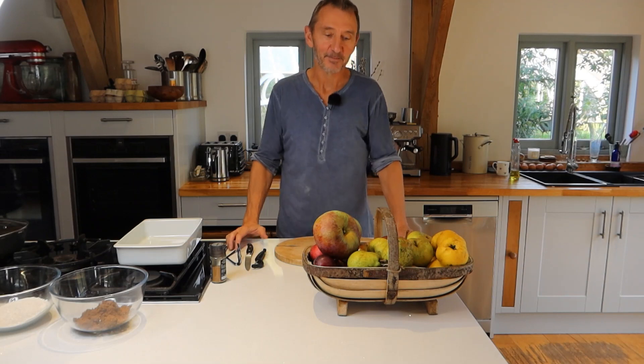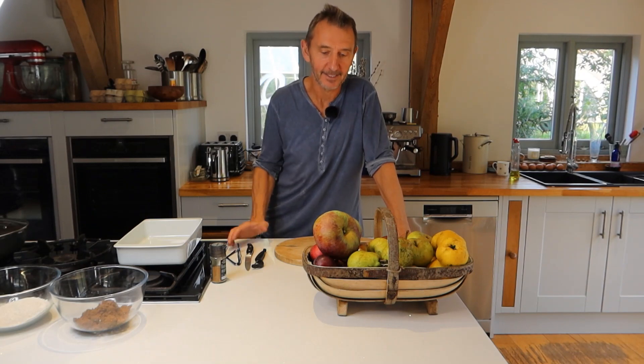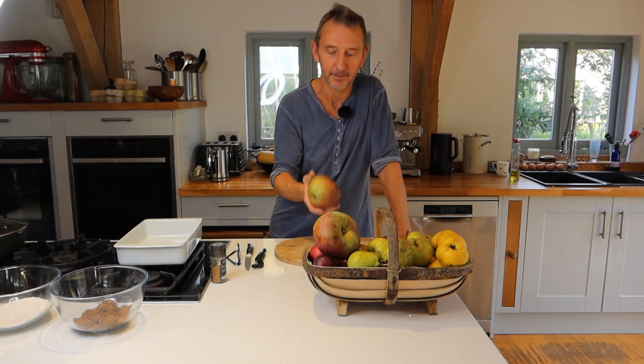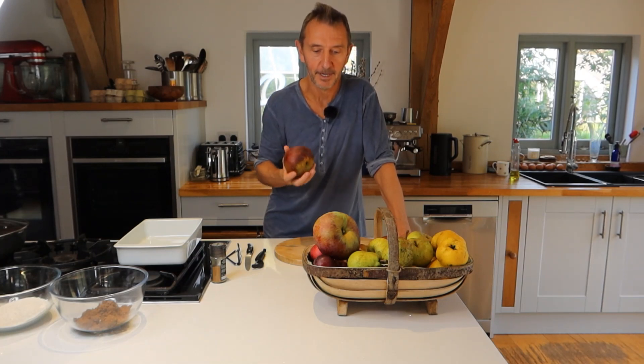Hello and welcome back. Today I'm going to be making apple crumble, which is ridiculously easy. It's October and at this time of year we have a huge surplus of apples, and most people can get hold of windfall apples either from their own garden or a friend's garden, and it seems such a shame to let them all go to waste.